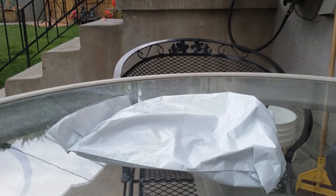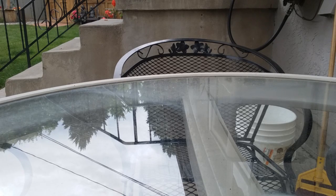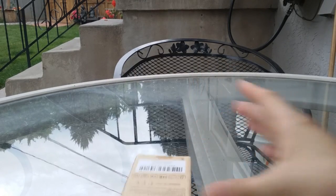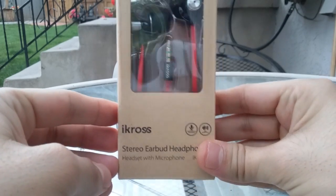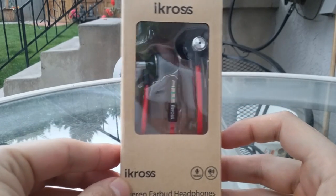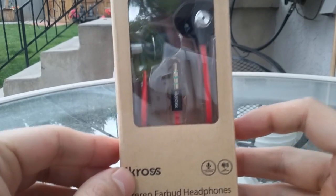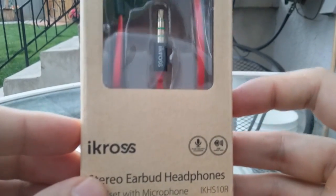It's kind of like those Beats by Dre with the red and black color, but these are red and black with chrome. I'm going to open them up really quick, just to get it out of the way. I'll definitely do a test with these. Here's what they look like — they're called iCross stereo earbud headphones. The bag's flying away — it's windy. They're iCross stereo earbud headphones headset with microphone — red and black with a chrome piece that says iCross.